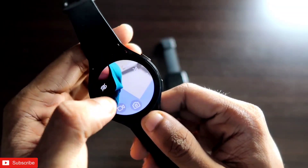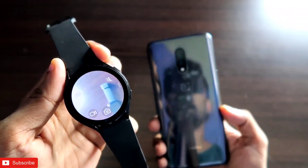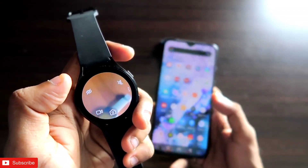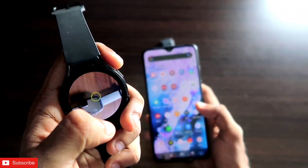You can also set a favorite button and a back button. This is the interface you get while using the camera. Whatever picture you want to take, you can take it with the help of this watch, and only the phone camera will be used.